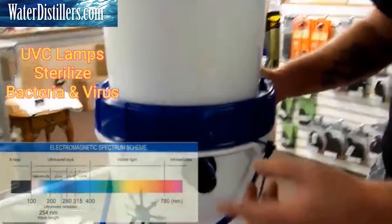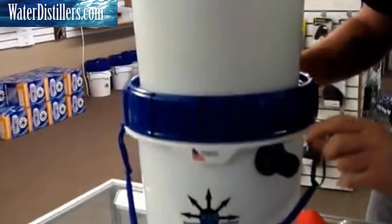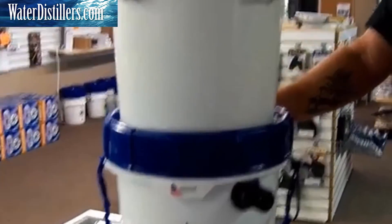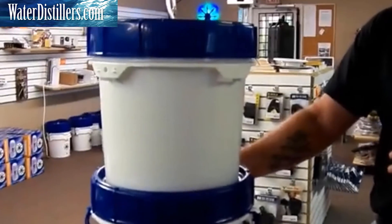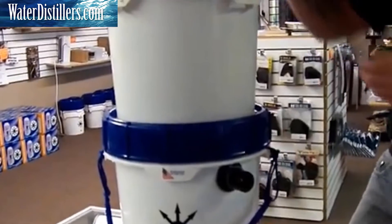It's a rechargeable UV light, rechargeable by a USB plug. Once you hit this button and turn it on, it runs for 15 minutes automatically and shuts down.